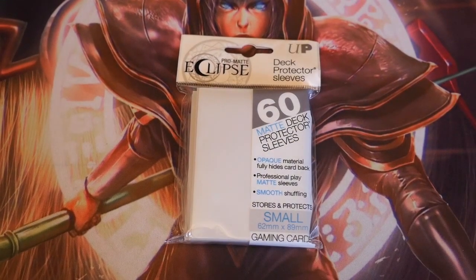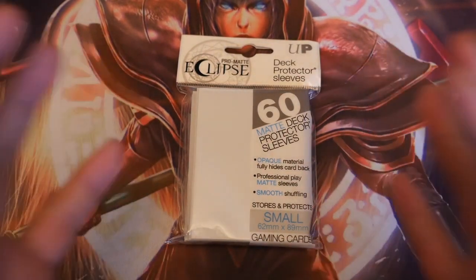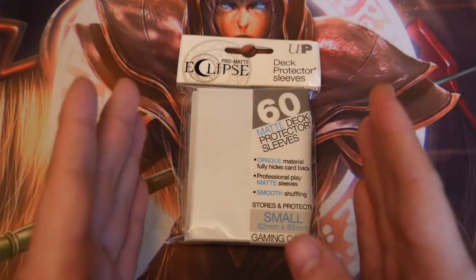What's up YouTube from Zeph Hall Games, bringing you another product review. So as you can see before me, I've got the highly anticipated, highly praised Pro-Mat Eclipse Ultra Pro sleeves.